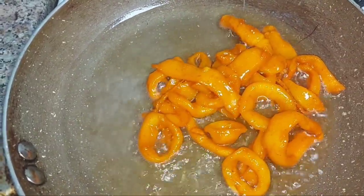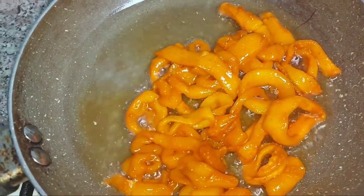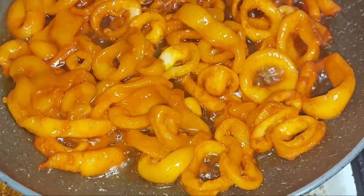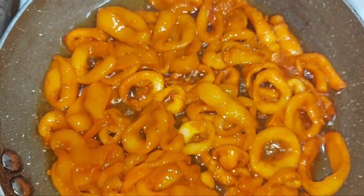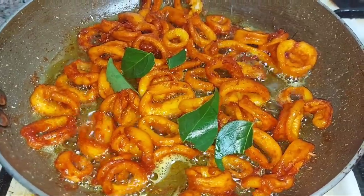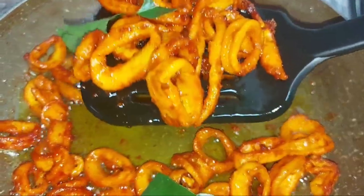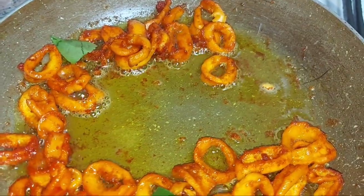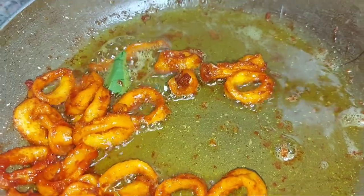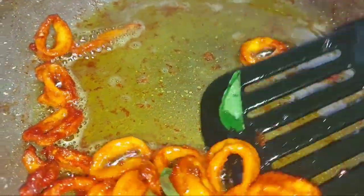Then we will fry it on low flame. You can add a little bit of sauce — it is very hot. You can add a little bit of sauce and mix it in. Let's fry it all on low flame.